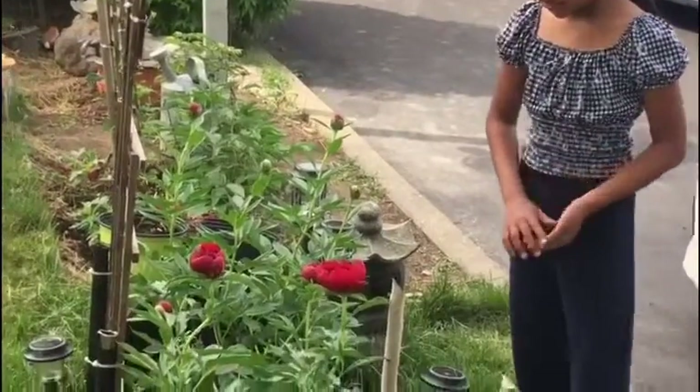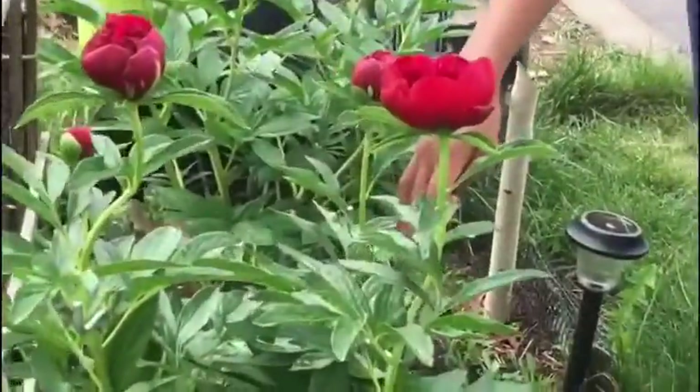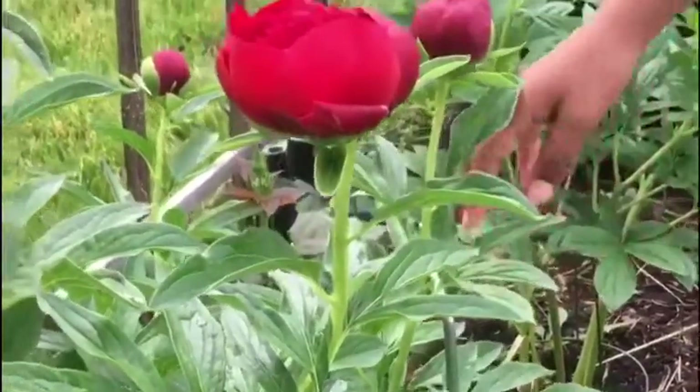Next we have the stem support. If you can't see here, there's a little stem support, because these peonies are very heavy, and to help it stand up we have these stem supports so then it doesn't go leaning.